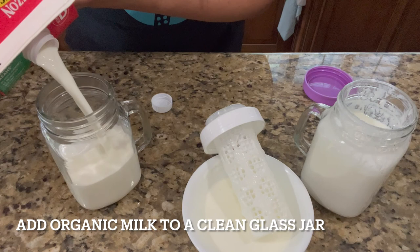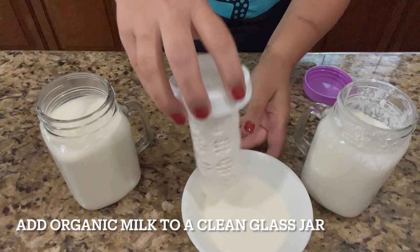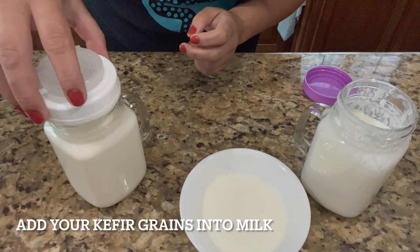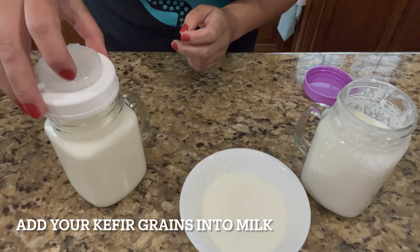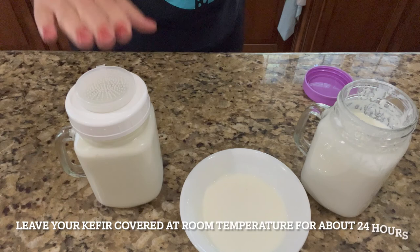The volume of this glass jar is about 350 milliliters — I imagine it's about 12 ounces. You just place this device inside and you can mix a little bit; you don't have to, you'll get your kefir anyway, but I like mixing it. That way we can get kefir ready a little bit sooner, and this is ready to go at room temperature on the countertop.